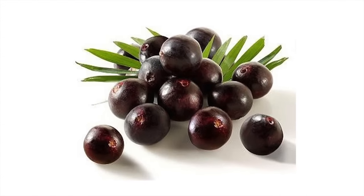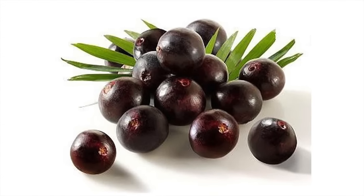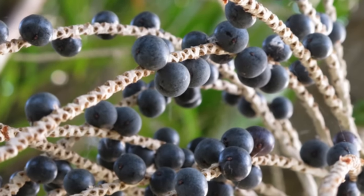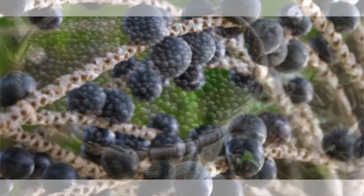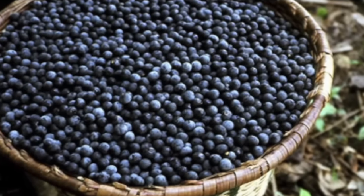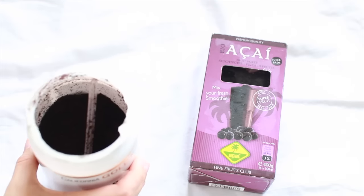It is a dark berry that is native to northern South America, and they have a lot of antioxidants which is amazing. You might be able to find more local berries with the same health benefits, but it tastes really good as well and it's just a nice little treat every now and again.